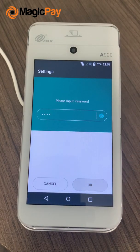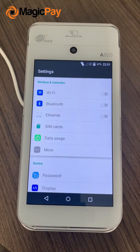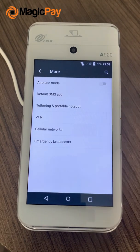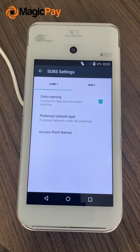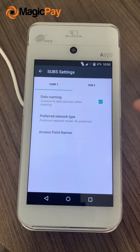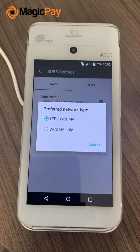Click on OK and go into More, then go into Cellular Networks. Make sure the data roaming is enabled and, for preferred network type, make sure it's on 4G preferred, which is the LTE.